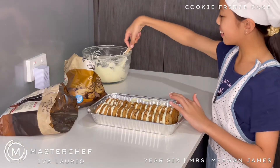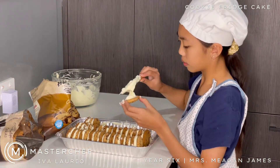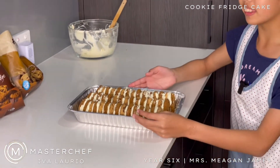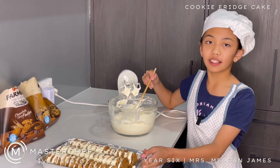Now we're on to the last row. So this is what it looks like so far. Now what we have to do is coat the top with cream.